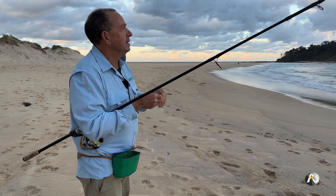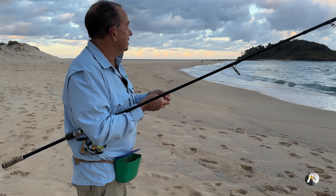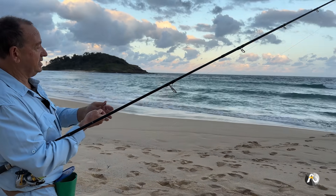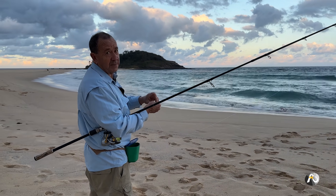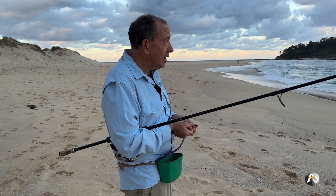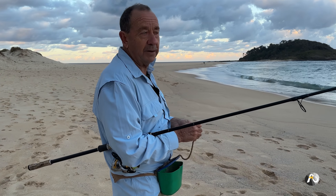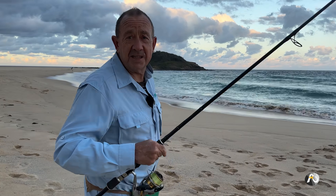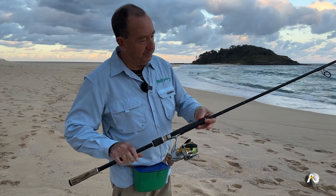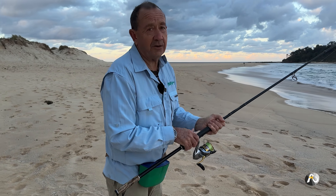I'm getting several baits out of the one worm. There's a little bit of drift — I can see a current moving from right to left. I can tell there's a current because my line has gone a little bit to the left. It's at a bit of an angle and it looks like it's bouncing along the bottom. The two rods I'm using are the same make and model, but one's 10 foot long and one's 12 foot long. I really like these rods because they're pretty lightweight and great fun to use.